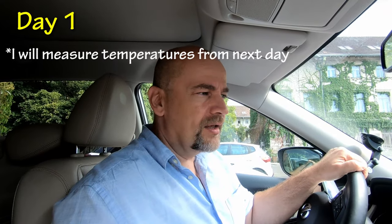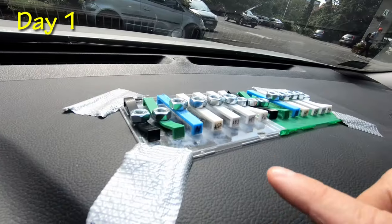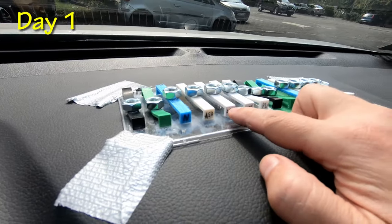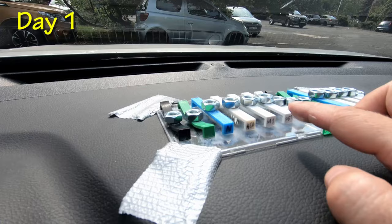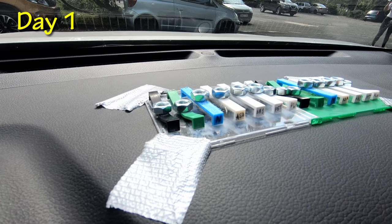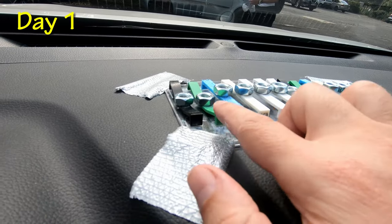This is the first day, approximately 34 degrees Celsius outside, and already 3 out of 7 filaments have failed. Only PETG, ABS, ASA and nylon are holding correctly so far. All three different types of PLA have already failed.